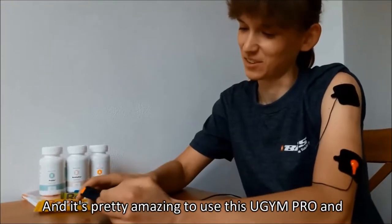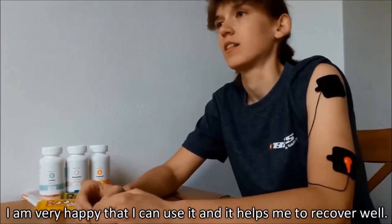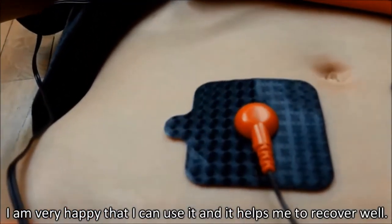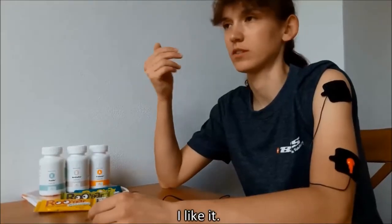And yes, it's pretty amazing to use this Ugym and I am very happy that I can use it — it really helps me to recover well. I like it.